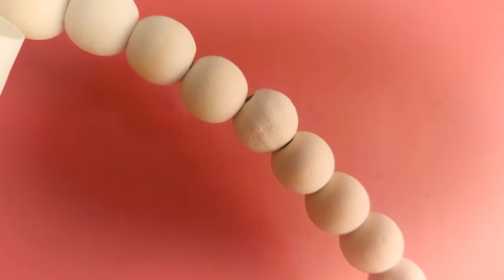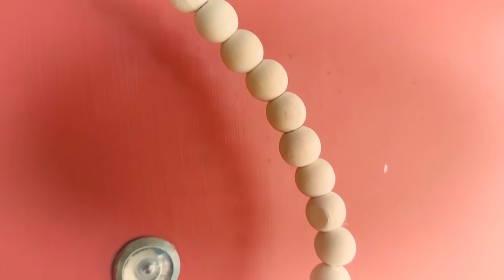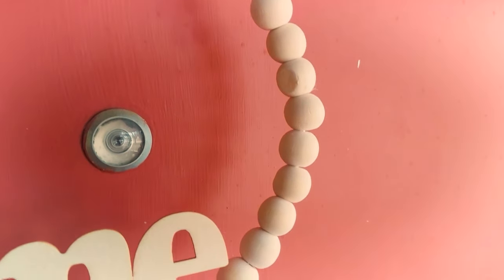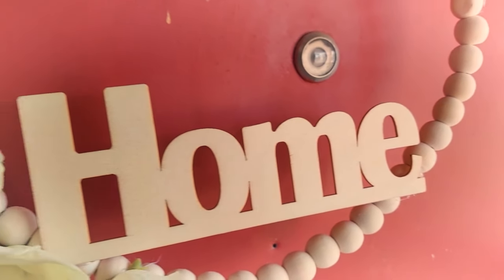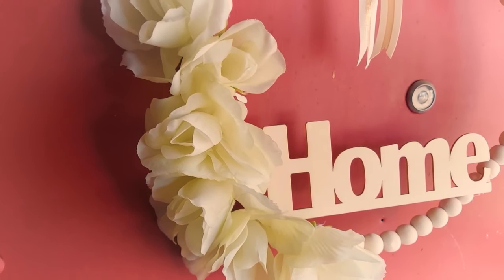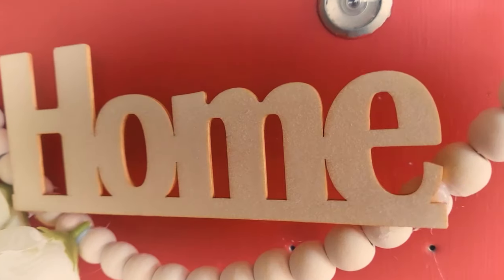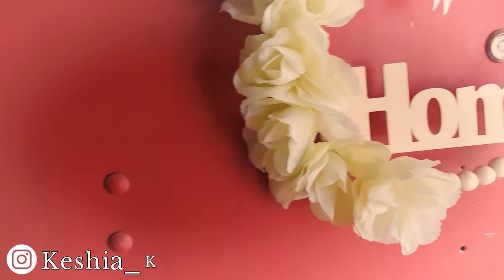This is the final product, you guys. I could have stained the wood, but I decided not to because I wanted to keep this simple and for it to look nice against the red door. You can make this as elaborate or simple as you would like to. This is just a very quick and easy wreath, and I think it turned out really cute and very precious.